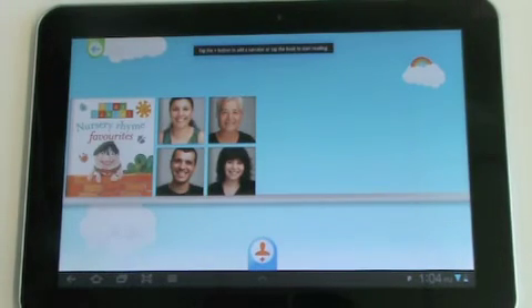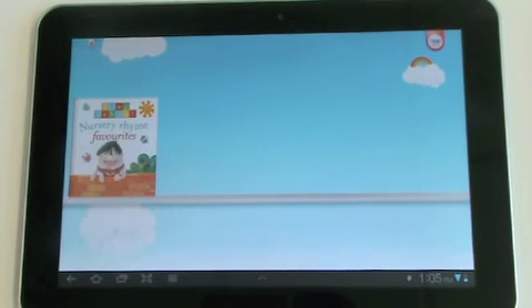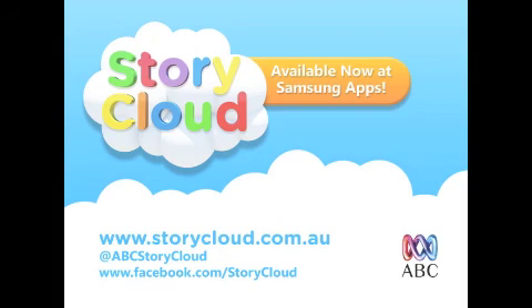Go back to your reader bookshelf and your new reader is there with her narration. You can have as many readers per book as you like. The StoryCloud app is available for free download on Samsung tablets and comes preloaded with a free book.